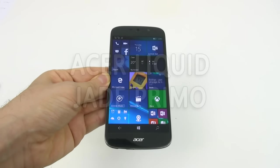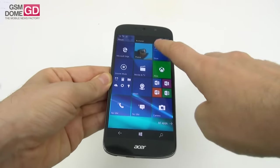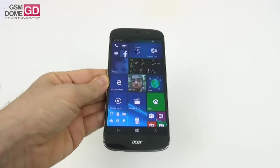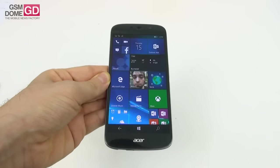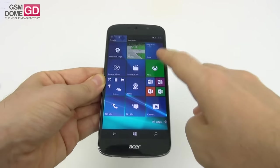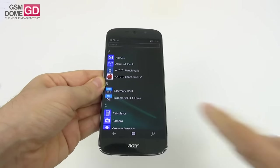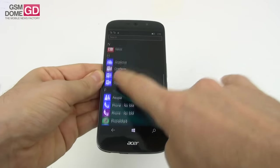Hi guys, this is GSM1.com and I'm here with the Acer Liquid Jade Primo for a full review. This is a Windows 10 mobile phone that's a Lumia 950 rival, and it comes bundled with a dock, keyboard, and mouse — all of that for the price of $649. The products are available on the Microsoft Store, and you can also find them on Amazon.